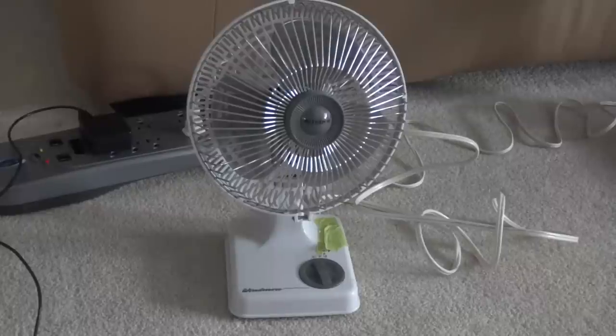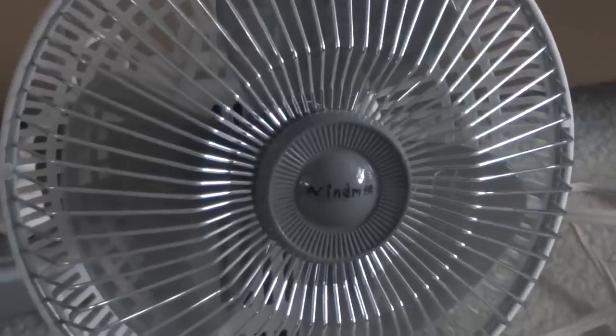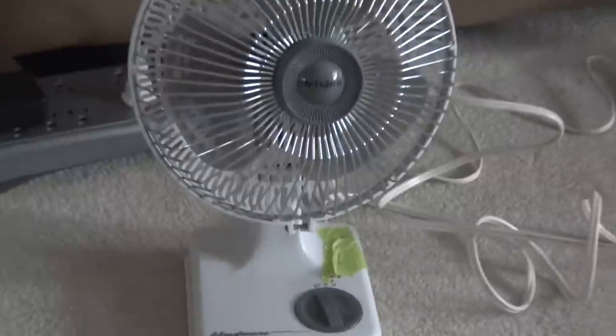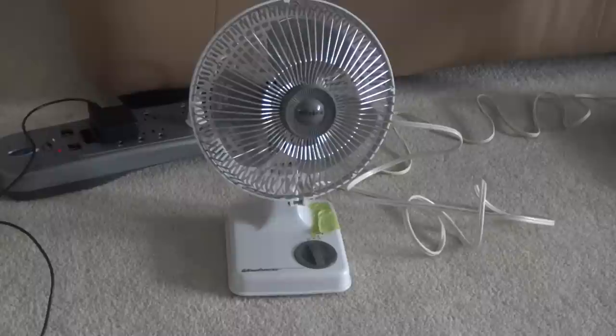Hello Brian, today I am going to show you my 7 inch Wind Mirror oscillating table fan. I've had it since 2009 and I want to show you around it.